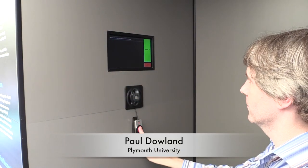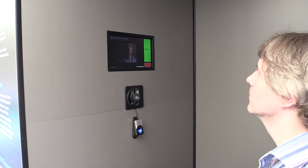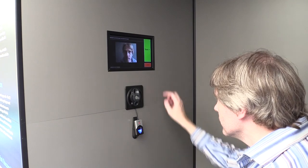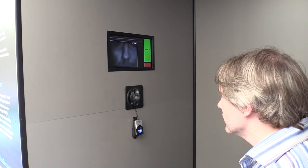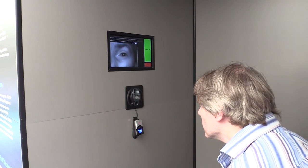And now we see you, Paul. What are you doing? Well, first of all, I'm placing my finger on a sensor just below the screen, which activates the fingerprint detection. We then move on to the facial recognition, which takes a series of photographs from the person in front of the camera. And finally, trying out the iris recognition.